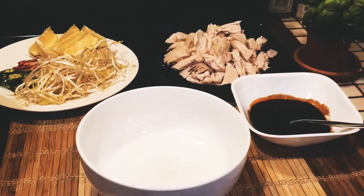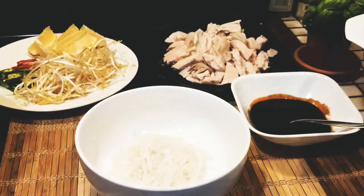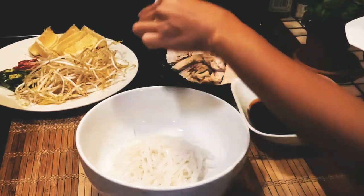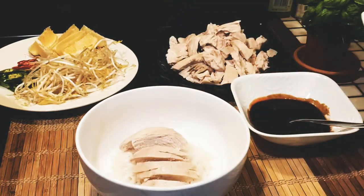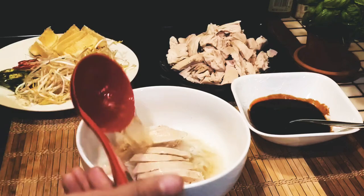The sauce is ready. Now we'll just start plating everything in a bowl. First, your noodles — you can plate it however you want, guys. I'm actually making a bowl for my husband. Put some chicken chunks on it, then add in the broth. This is really a perfect comfort food, especially in winter.